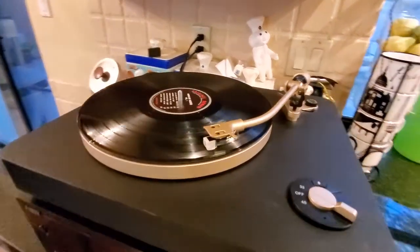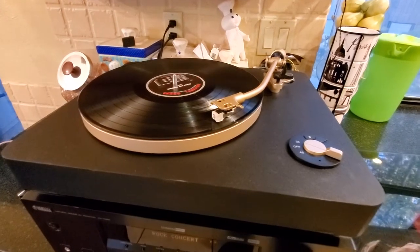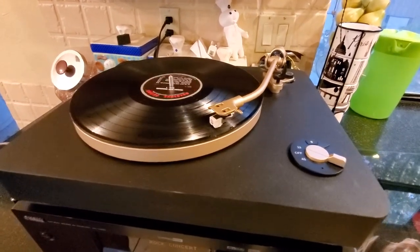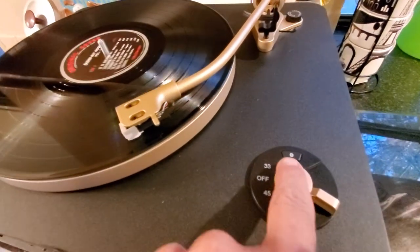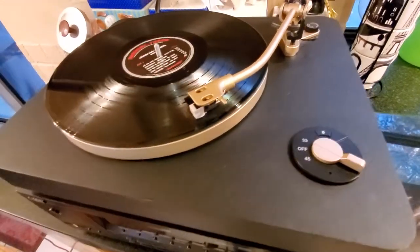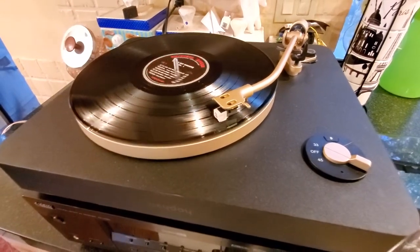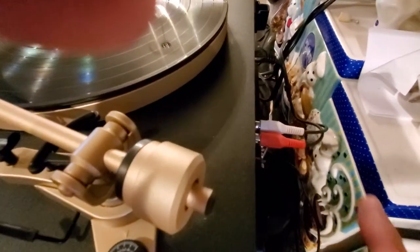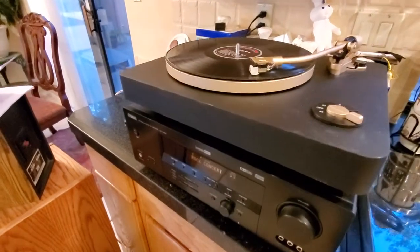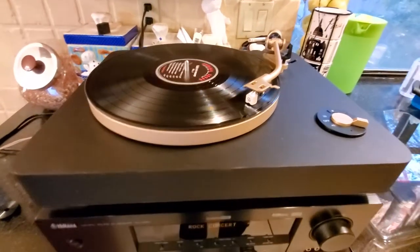This is the Heyday wireless turntable. Wireless meaning it's got a Bluetooth setup with a button where you just push that and it comes out on a Bluetooth speaker. I'm actually using it with RCAs, as you can see right back here, going to this receiver right now. And it is automatic — it's not direct drive, but it's got plenty of torque.